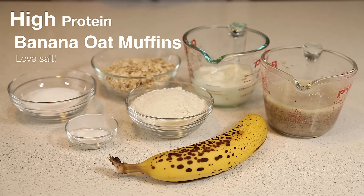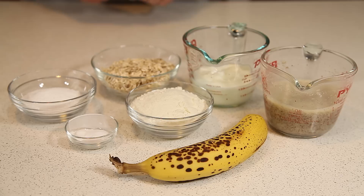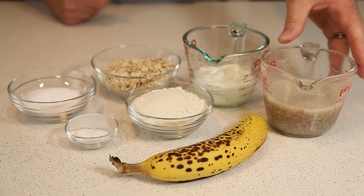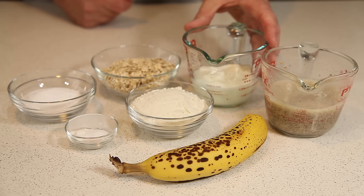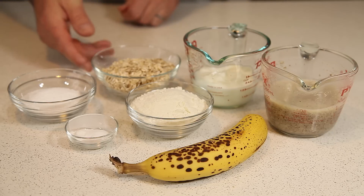Good morning. This morning we're going to make some banana oat protein muffins. To make them you're going to need one banana, three quarters of a cup of egg whites — or we're making these vegan, so we're going to use flaxseed and water in place of egg whites — half a cup of low-fat Greek yogurt, and three quarters of a cup of oats.